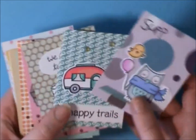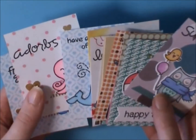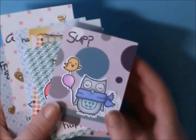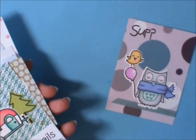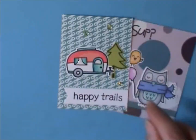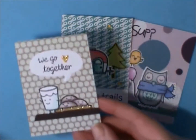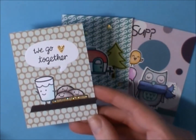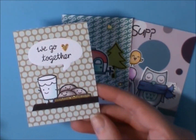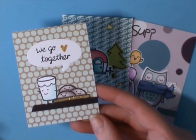Then I did a whole bunch of Lawn Fawn cards for pocket letters. I did this one — I have a crafty friend in mind for it. I did this Happy Trails one, and I made a few of most of them so I could have a bunch to send out for pocket letters. This one is We Go Together and it's from one of the Christmas ones, the Cozy Christmas set.